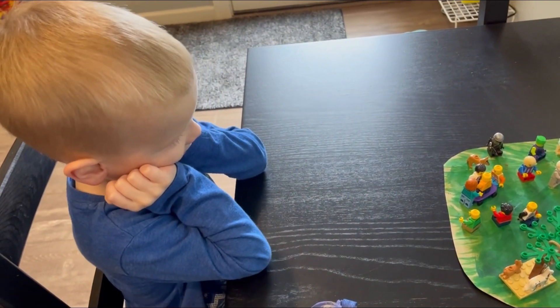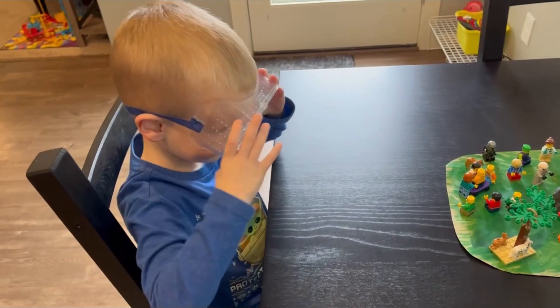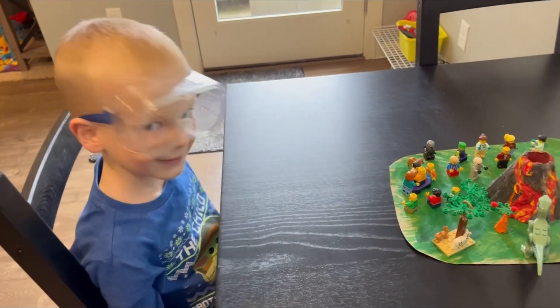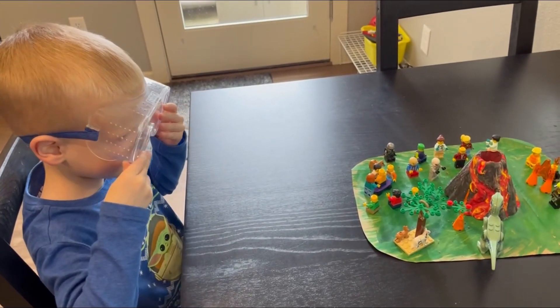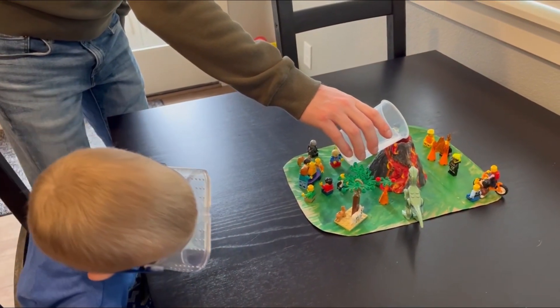You better put your goggles on — safety first. Ready? Three, two, one!